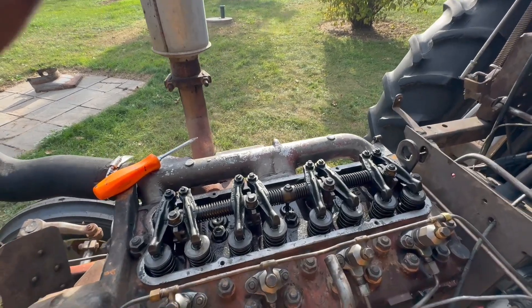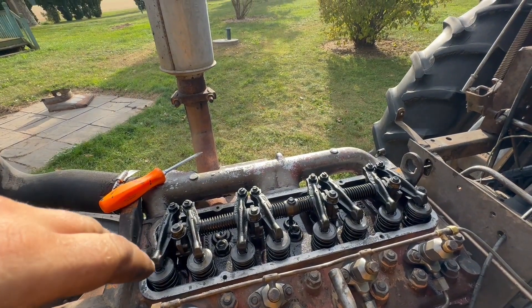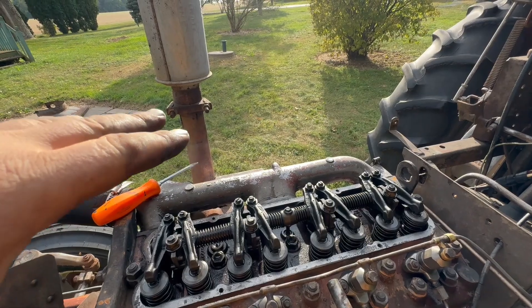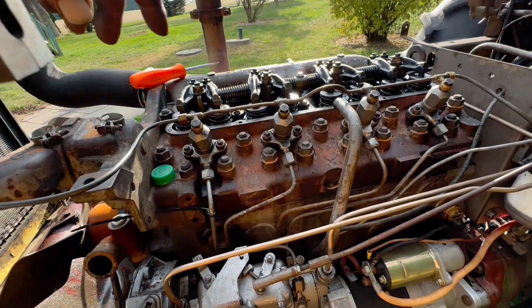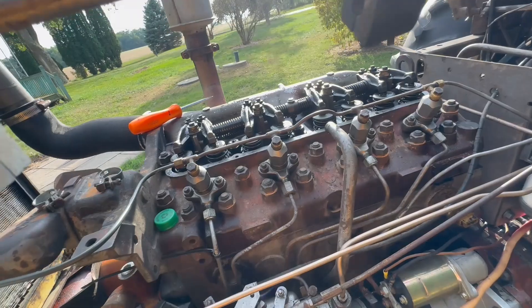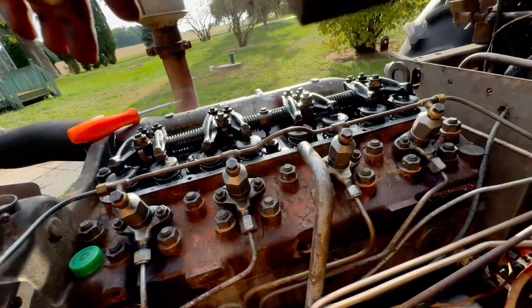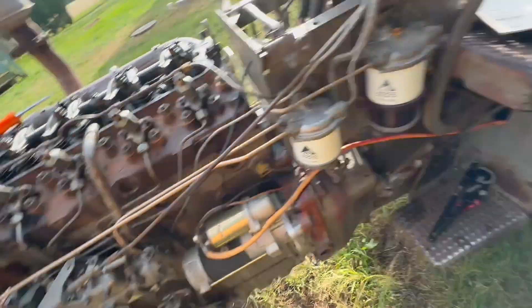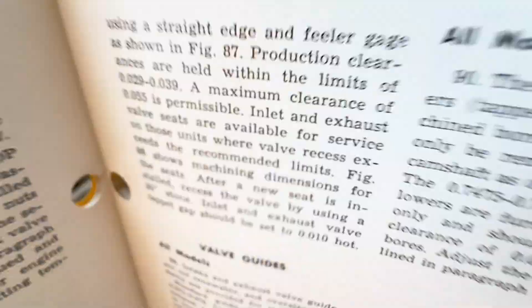Hey guys, it's Josh. Tonight I'm working on adjusting the valves on this 180. I didn't plan on going this far, but I already got the tank out, the bracket the tank sits on, and the tank support. I took the valve covers off to replace the gasket while I was there, and then I noticed some of these valve tolerances are way too much, so I should probably go ahead and get those adjusted. I've got the book right here for reference.